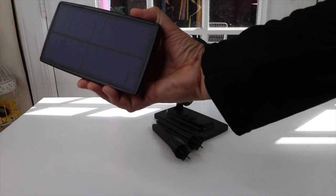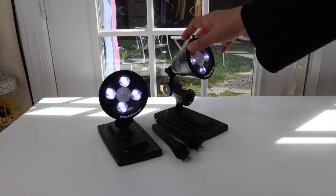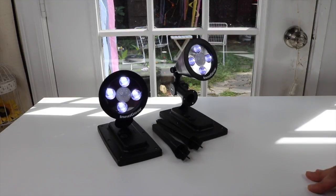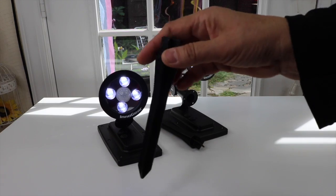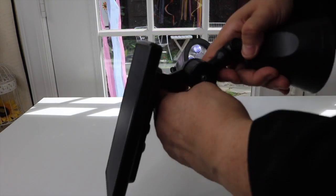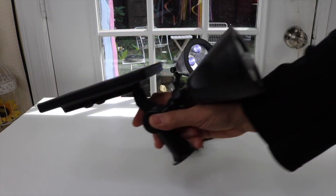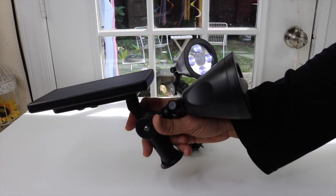If I turn it upside down — since the panel is now dark — they'll light up. They seem pretty bright even under these bright indoor lights. You get ground spikes to put them into the ground, and it's very easy to adjust them to however you want so they can pick up the most sun during the day.